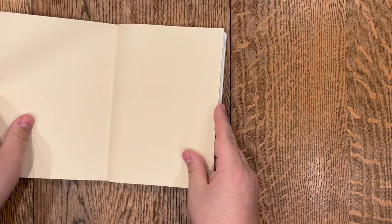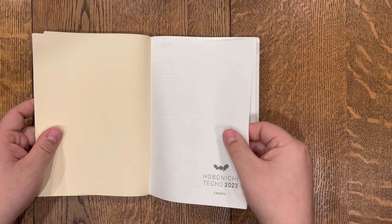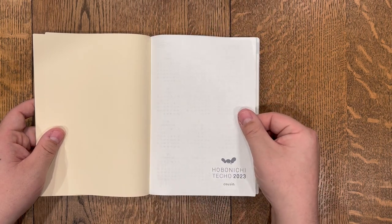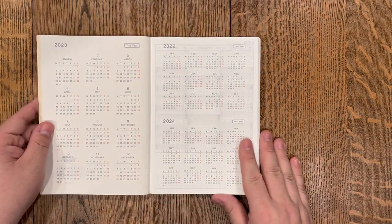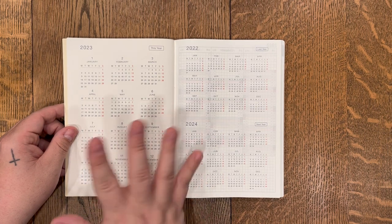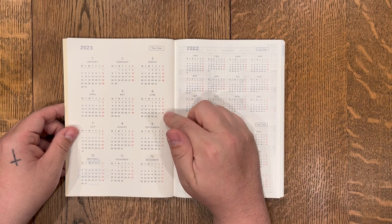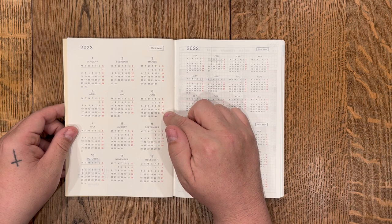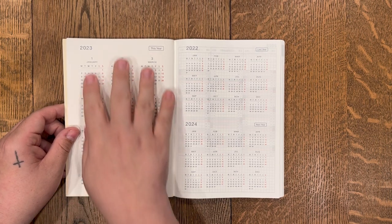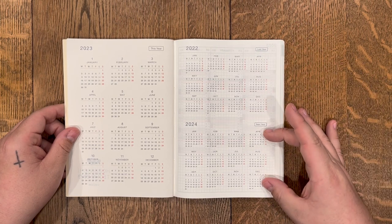When you open it up, you get your open pages and you can see how thin this paper is — it feels so smooth to the touch. It almost feels like Bible paper. First up, you get an overview of the year — all 12 months clearly labeled 2023. Saturdays and Sundays are colored slightly different: Sunday being red, Saturday being a lighter gray, so you can quickly see the weekends. The weekday starts on Monday and goes Monday through Sunday. You also get last year for reference and 2024 for future planning.